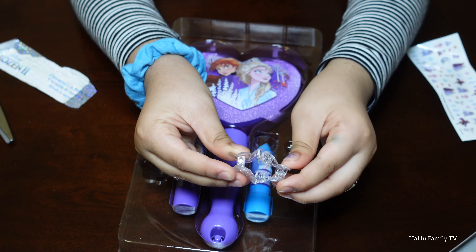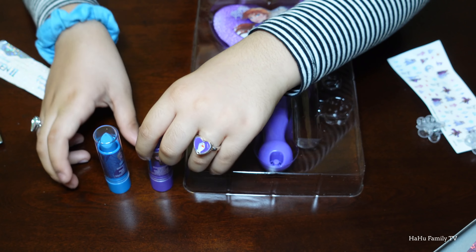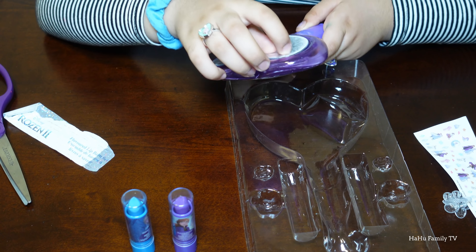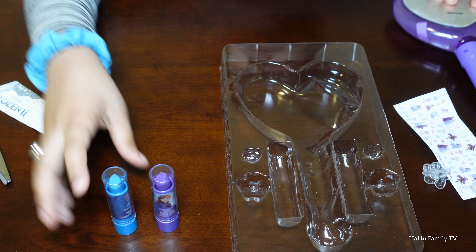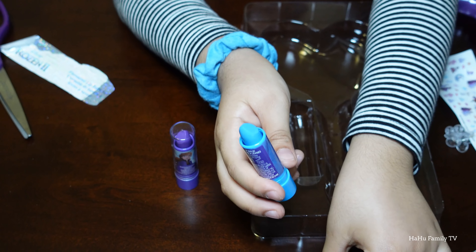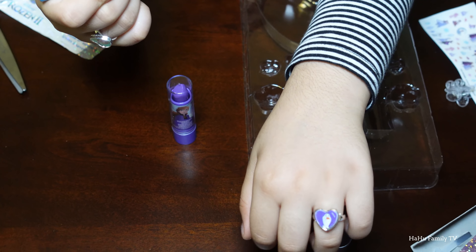We have lip balms — an Elsa one and an Anna one. And then let's take the mirror out. I'll show you this one: it's blue and glittery. The flavor is blueberry — oh yeah, it's very light blue. It's like lipstick, and I think it'll stay for a few months.